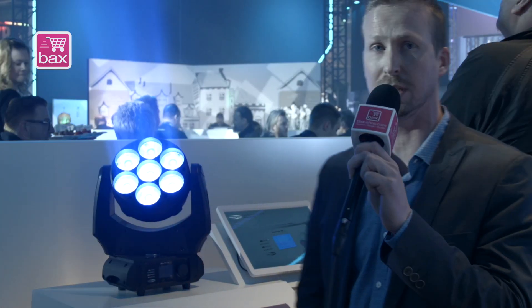The special thing about this fixture is that it's the successor of our Expression 5000. Our Expression 5000 was a very popular fixture, and now we have an answer, an upgrade, and it's this fixture, the Phantom 70 LED Beam.